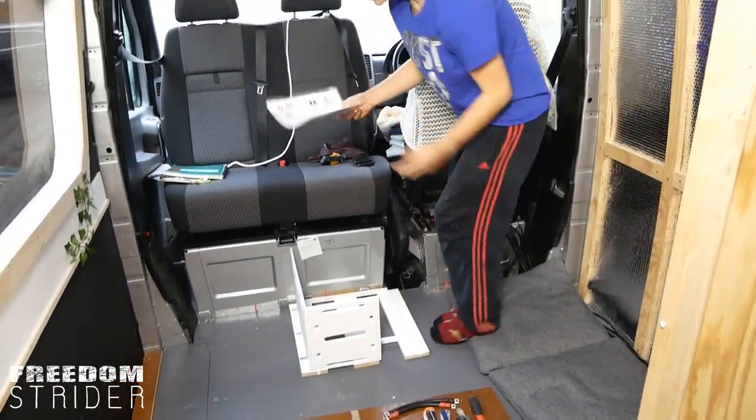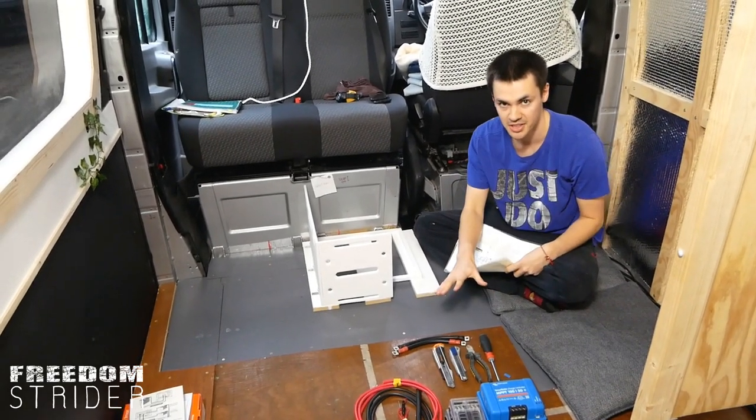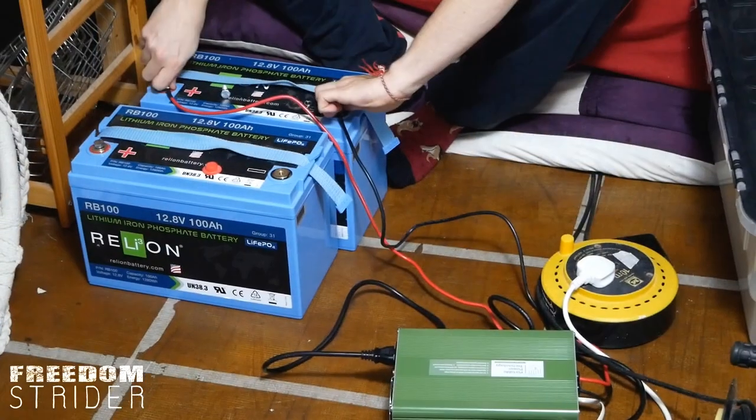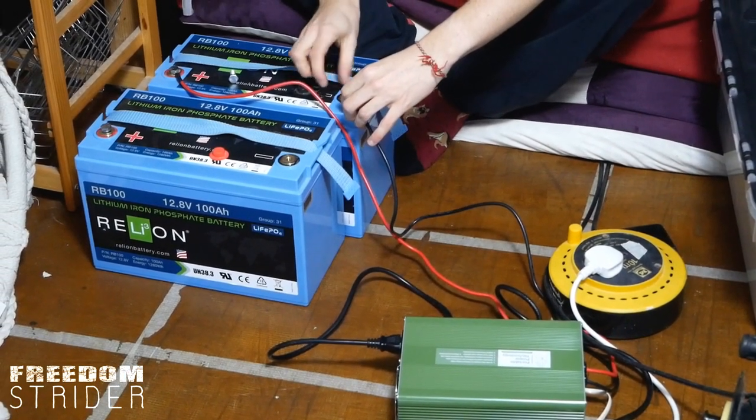Alrighty, we've got our diagram — it's electrics time! We've got everything that we need and our batteries are on charge so they're all charged and ready to go, and then we can start wiring everything together.